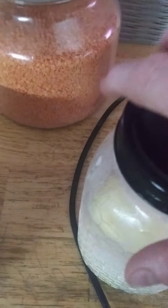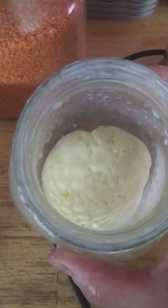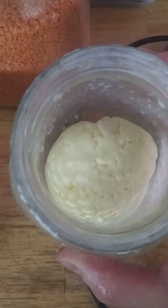Pour the buttermilk out, and you have butter. You'll want to take this butter and put it in a bowl of cold water and rinse it out a few times. Make sure all the buttermilk is out.